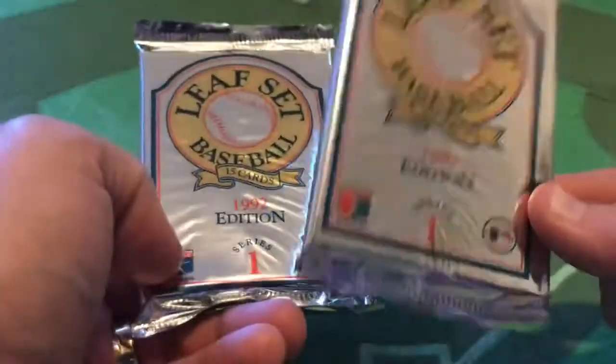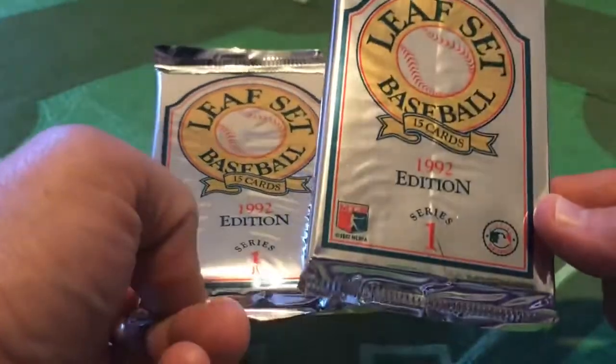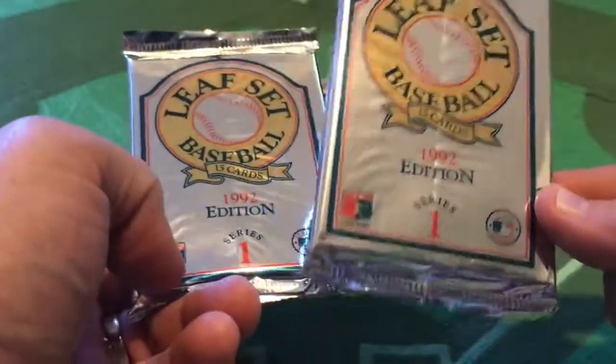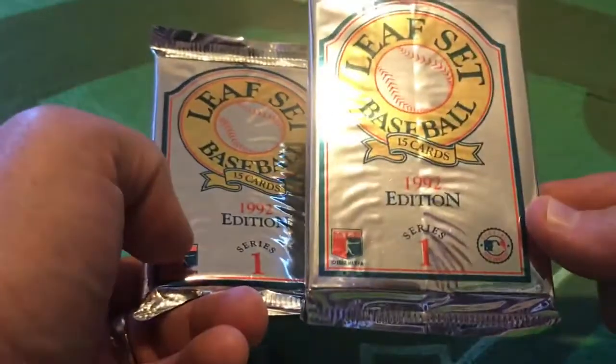Hate to bring it down, but that's not going to be the case here. These cards, even if you get a star card in a PSA 10 condition, are not going to pay off those student loans. Even not graded, you can get some cards here for maybe a dollar or two, depending on who the player is. But don't get your hopes up.